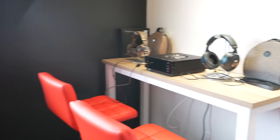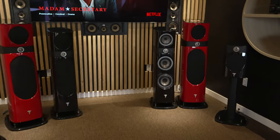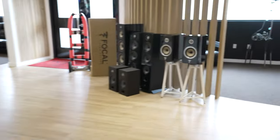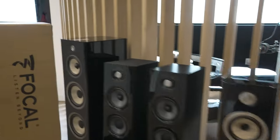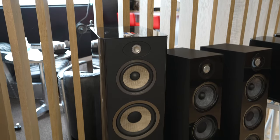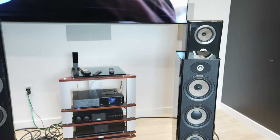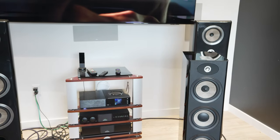We also have a couple of combo units that might interest you. We have the Aria 948s — these are floorstanders. Here are some Arias right back here. The Aria 948s paired with the Unity Nova can be grabbed as a bundle deal: two towers and the Unity Nova, originally $13.99, now $10.99 on holiday promotion. We don't have the Aria K2s on display right now, but those are available as well, and you can also get a Unity Star — originally $10.99 for the system.